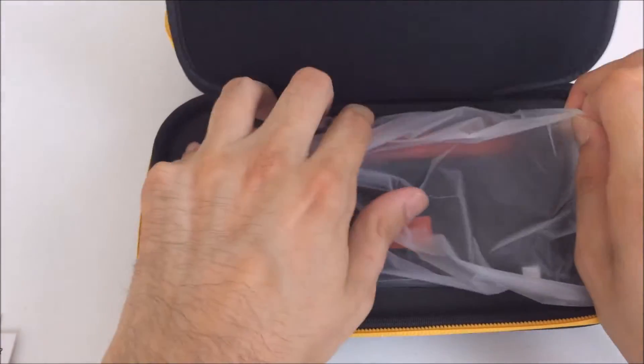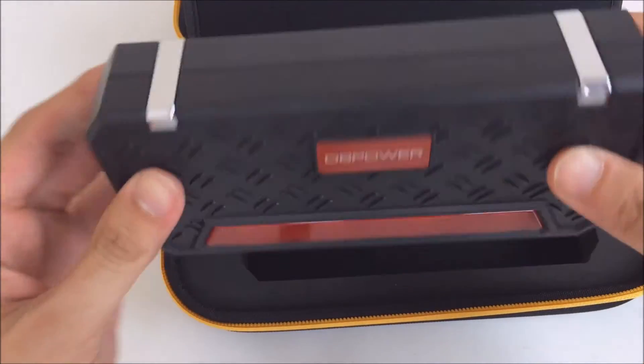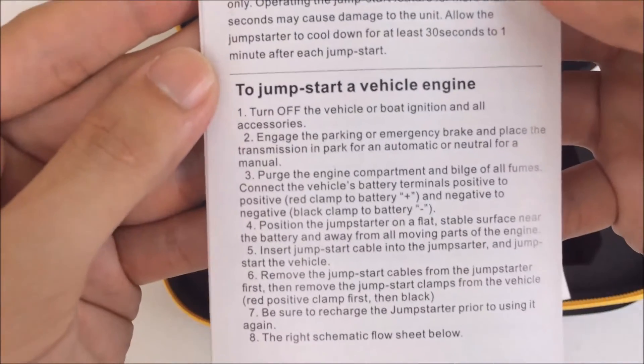Here's the actual rechargeable battery. It feels pretty sturdy. Not really sure what the chrome parts are for other than looks. But let's take a look at the manual real quick — you can pause it here if you want to read the instructions.